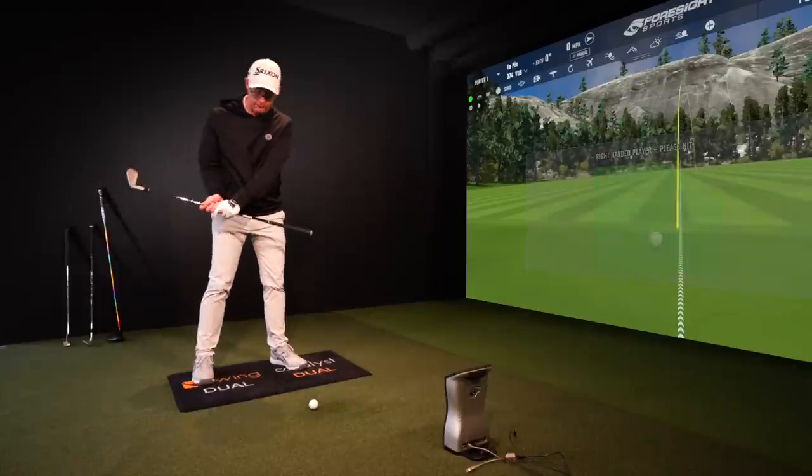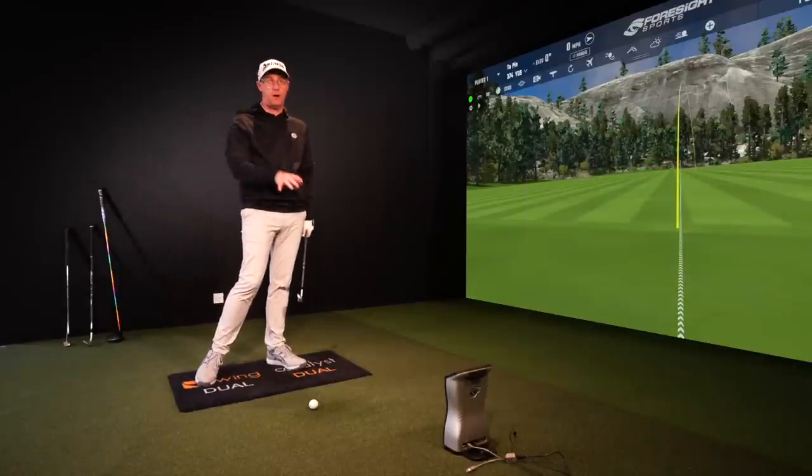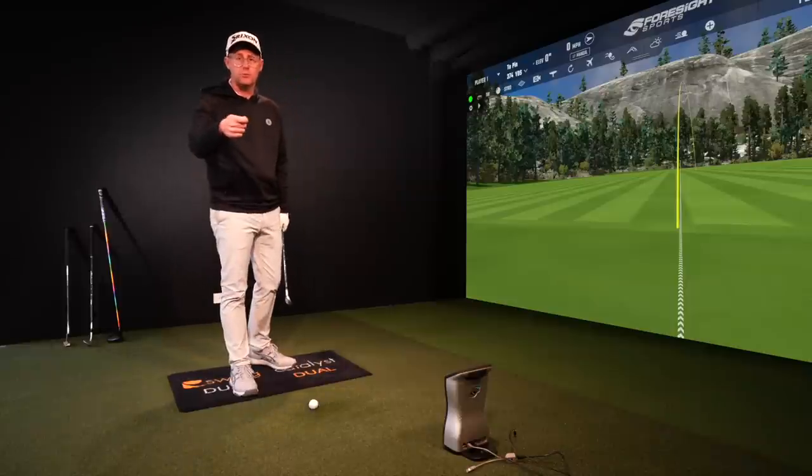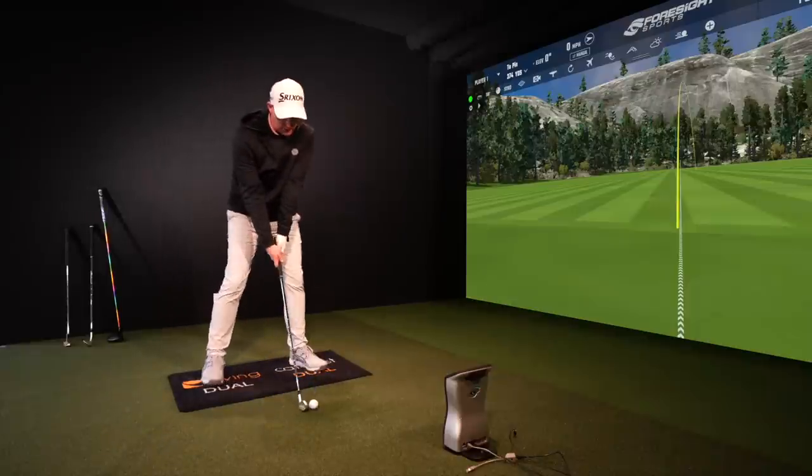This drill does work with a driver as well. If you do it with a driver and the ball position forward, it'll help you get more energy onto the ball — both iron and driver — without you feeling like you're swinging fast. Let me explain what we're going to try and achieve.